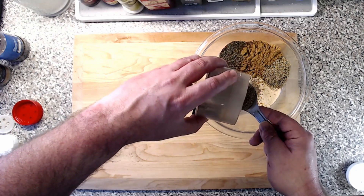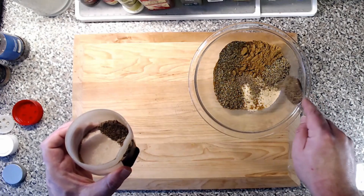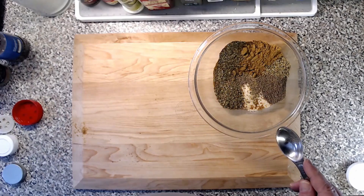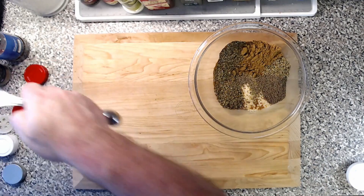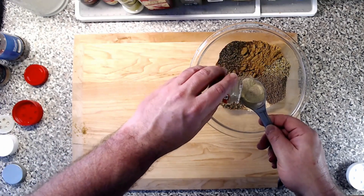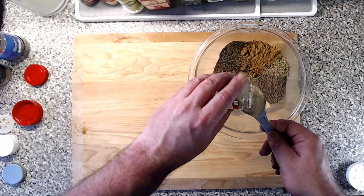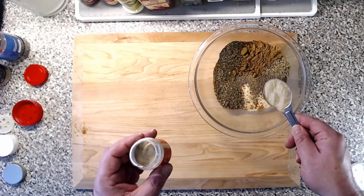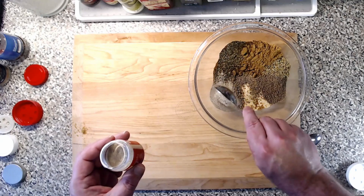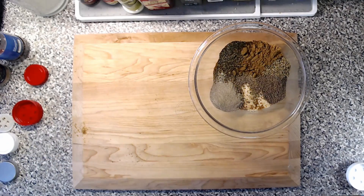I'll set the extra aside — we use black pepper on everything so I'll use it tonight. There's our black pepper. Next, one tablespoon of white pepper. I've been caught without white pepper before. I do believe it adds something and is different, but if you're in a pinch, just substitute more black pepper — it's not that different.